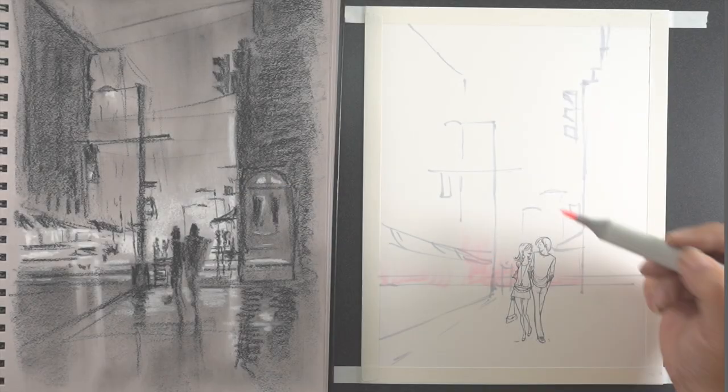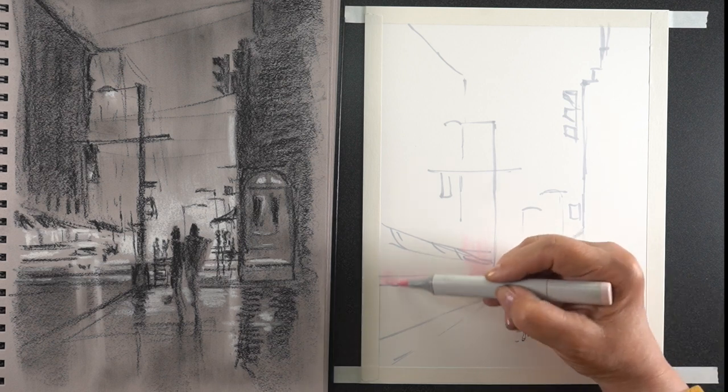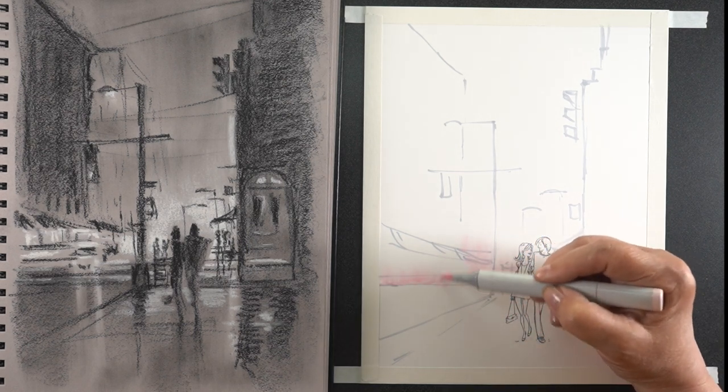I had this stamp from Mo Manning that has a couple that are just walking. They're kind of the anchor for this whole piece, trying to give them a setting for the date that they're on.